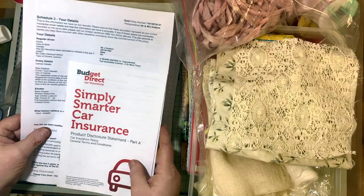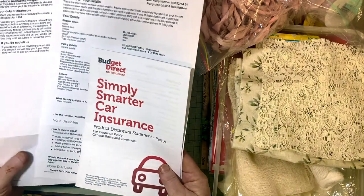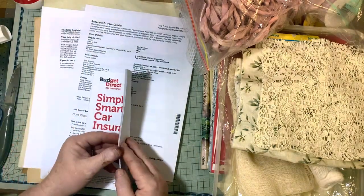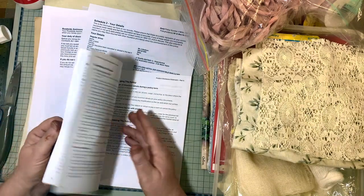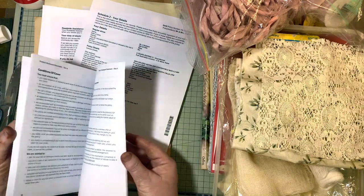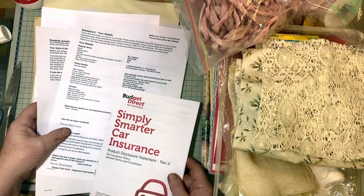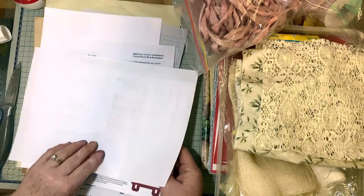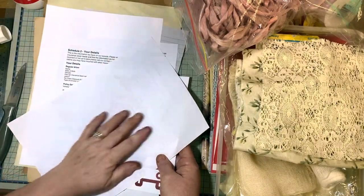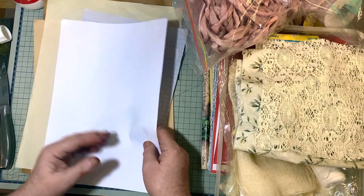These are old insurance papers from my filing cabinet — we had a sports car a couple of years ago and these are the product disclosure statements that I haven't thrown out. You might get these kinds of things as junk mail papers as well. I'm going to use those, particularly the ones with nothing printed on the back — even better. And this is just my regular copy paper used in a printer.